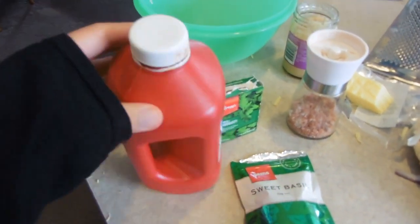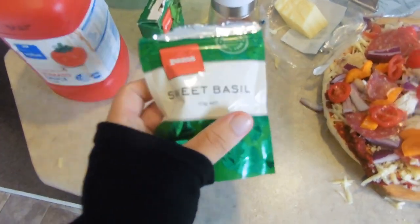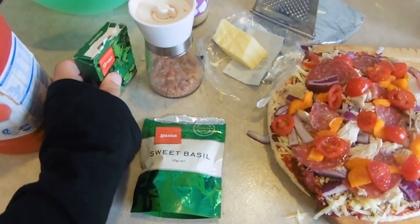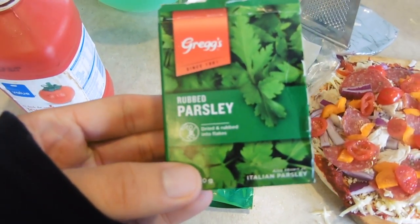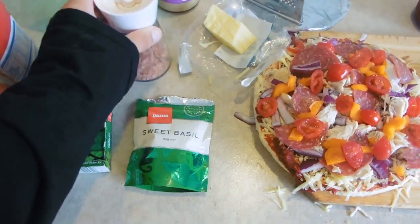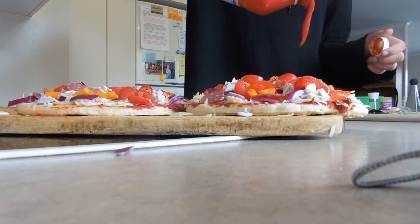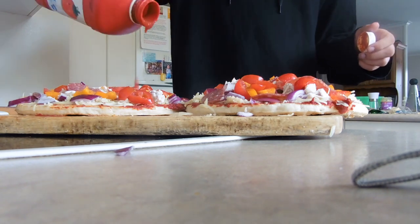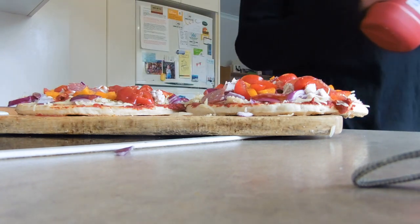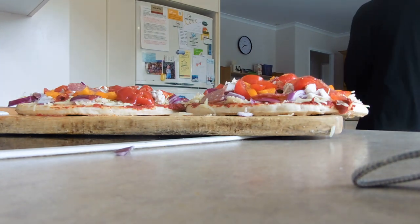So we're going to finish with some tomato sauce, sweet basil, parsley, and some sea salt sprinkled on top.